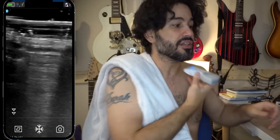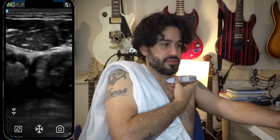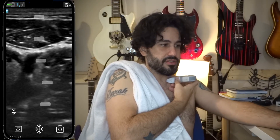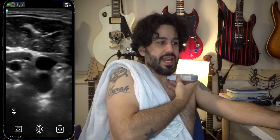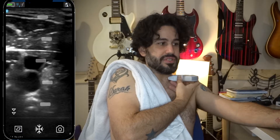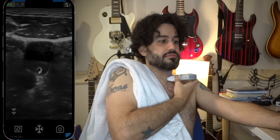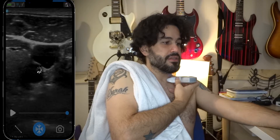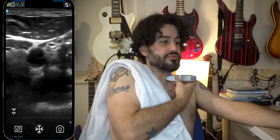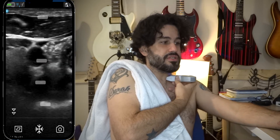We'll begin with the jugular. I'm going to lean back a little bit so I'm not too tense and collapsing the vessels. Let me fix those TGCs. As you can see, my jugular is already collapsed to begin with, so I'm going to do Valsalva. Then a compression view — you can see my carotid and the jugular is collapsed. Let me adjust those TGCs a little bit.